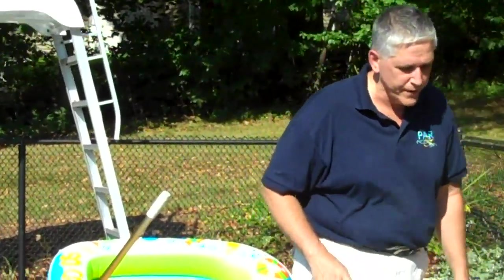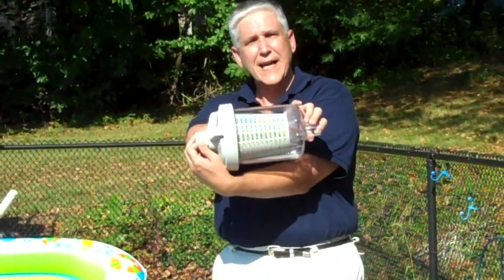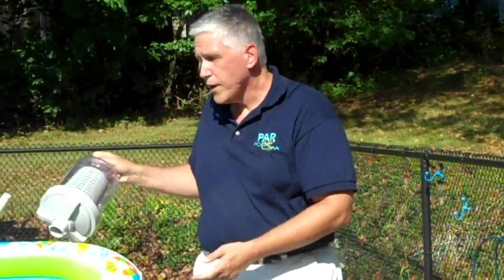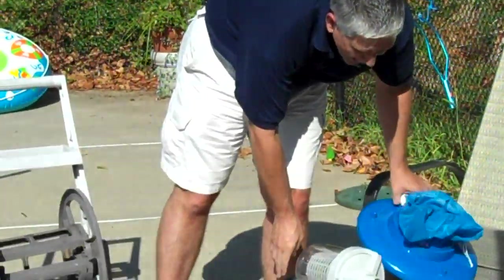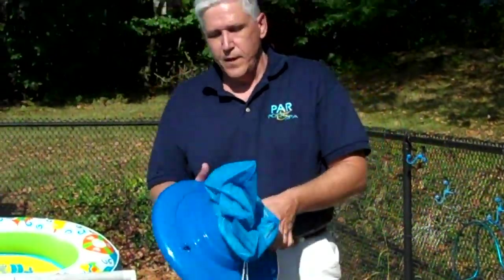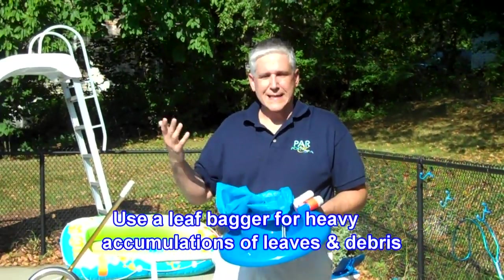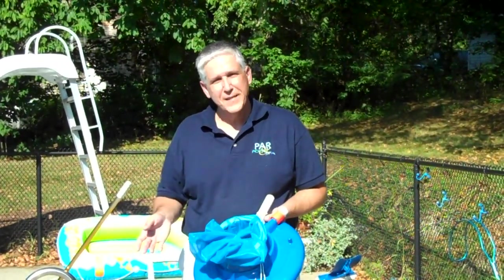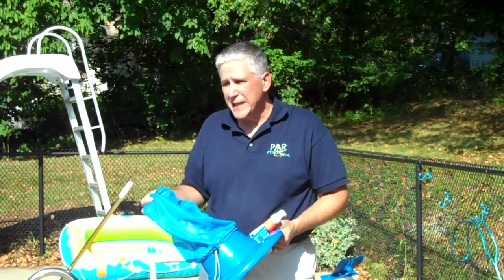If you have lots of leaves, a couple things I might recommend. You can put an in-line canister right into the hose line — you just need an extra short piece of hose in the front. Or if you have a lot of leaves, whether it's due to the cover falling in, it's gotten a little too late and you want to close up the pool, or there's been a bad storm — this is one of the easiest tools to use. We call it a leaf vac.